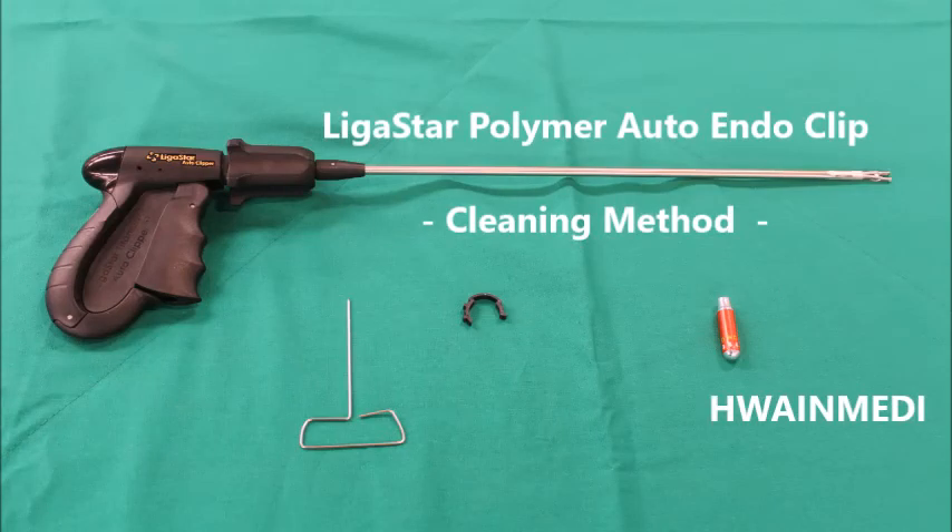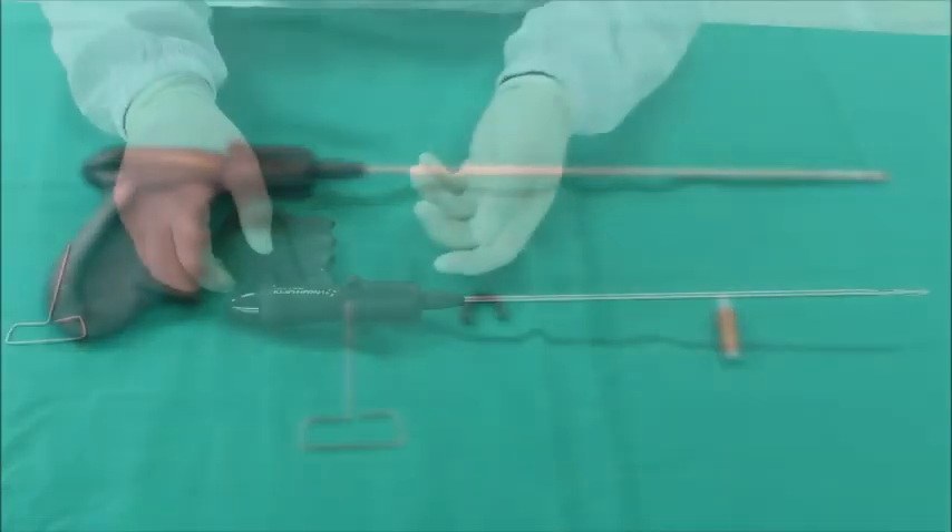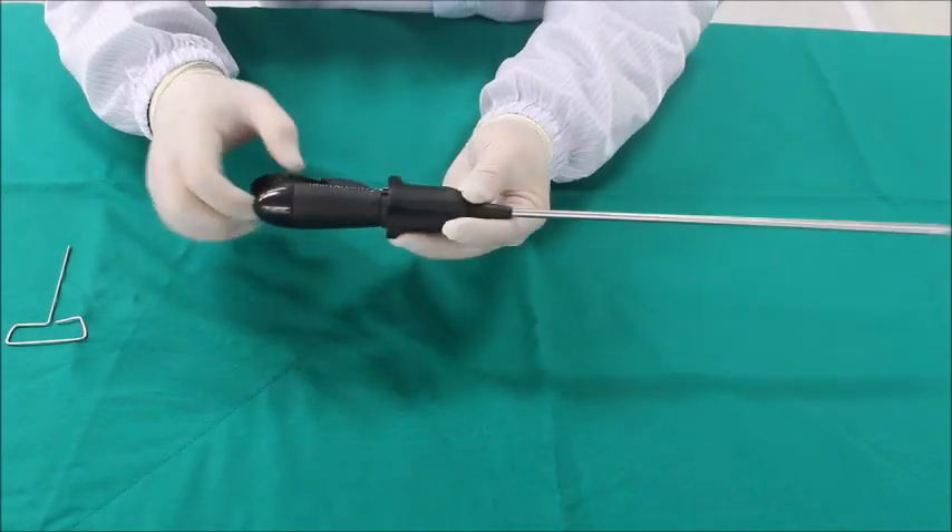This video describes how to clean the Ligista polymer clip, which requires cleaning.